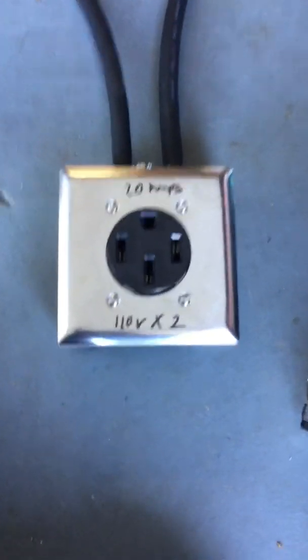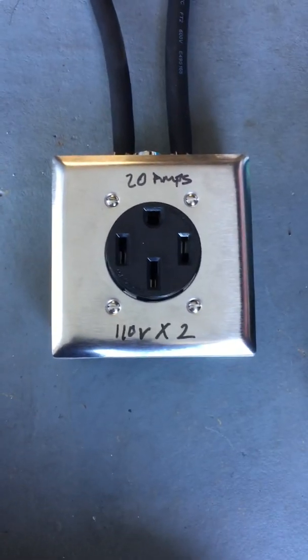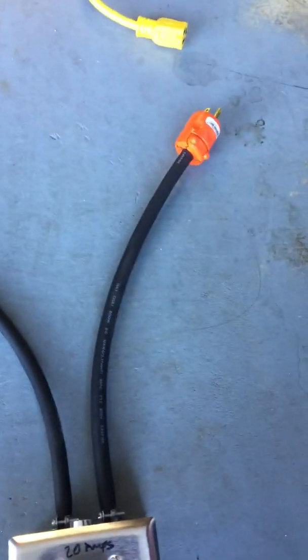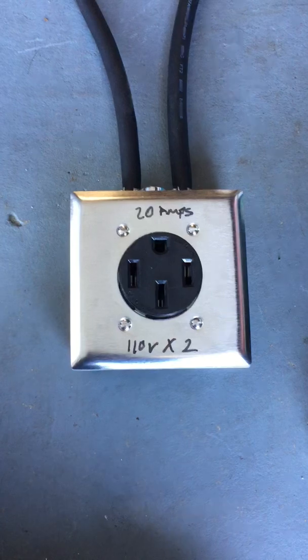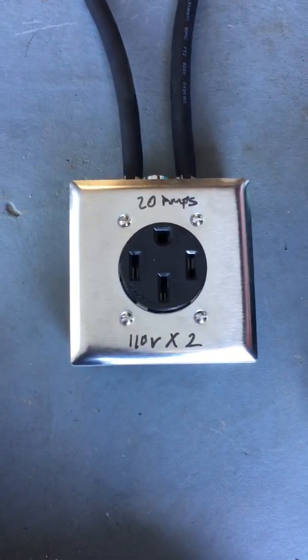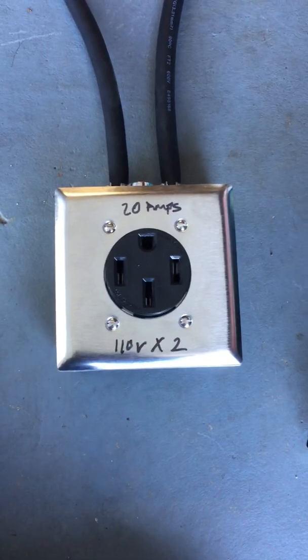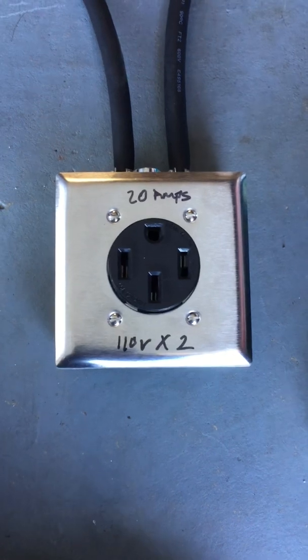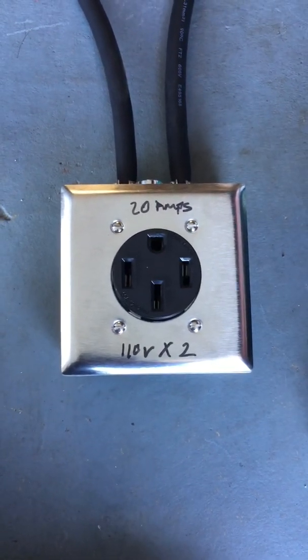So I had my electrician make me this NEMA 14-50 box, which is basically a NEMA box with two 110 cables coming out of it. It will give us 220 volts when we plug it in. It's very important that you plug in both ends to two different circuits so we'll get the 20 amp charging.